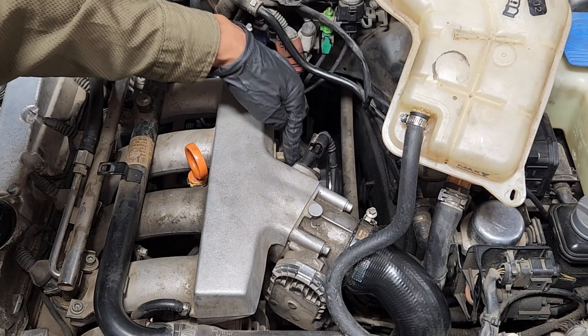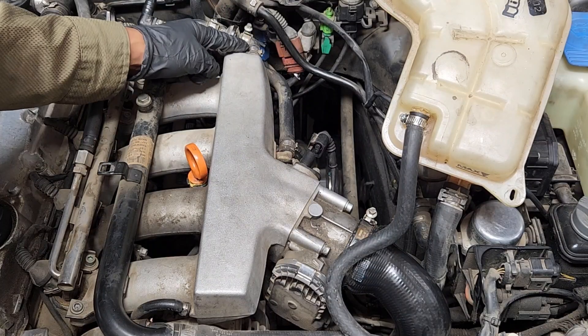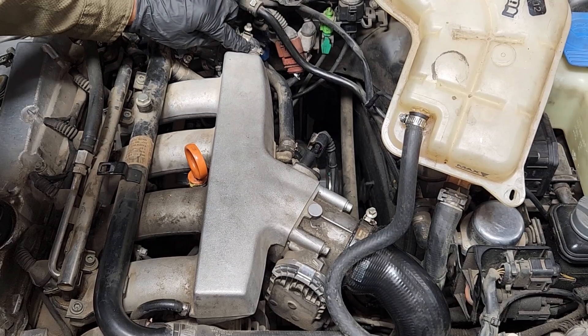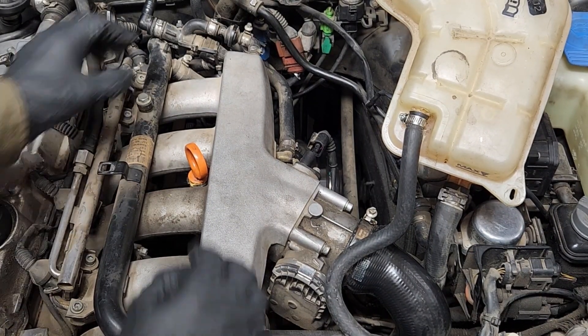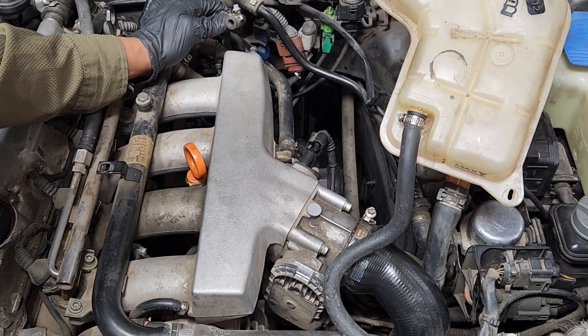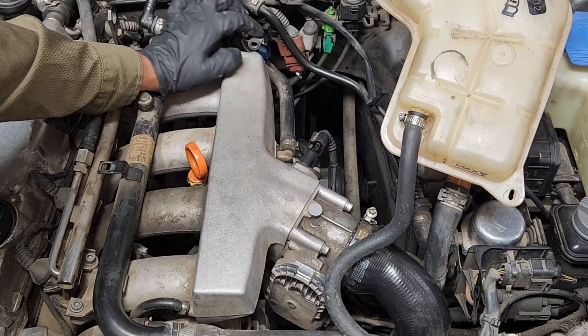You're going to remove two hoses right here. Disconnect this hose right here — it still has the original Oetaker clamp on there, but they do lose tension over time. See, that Oetaker clamp lost tension over time, so they are not a lifetime clamp.